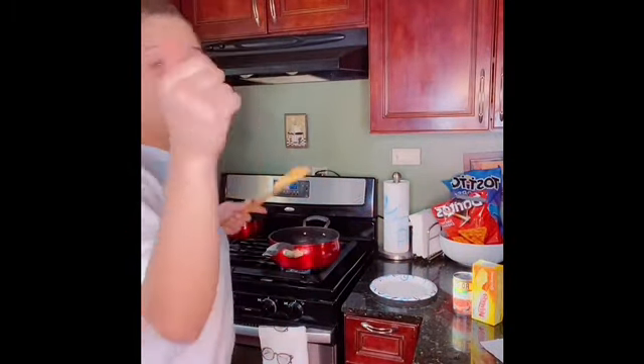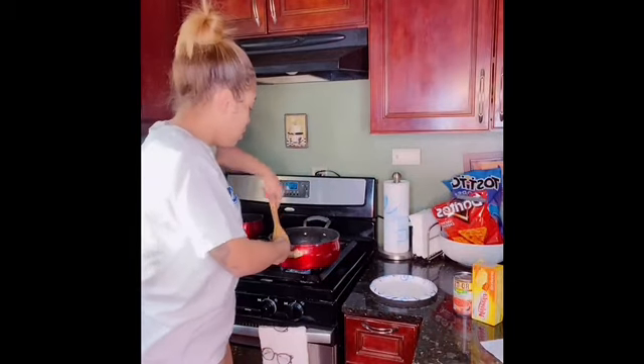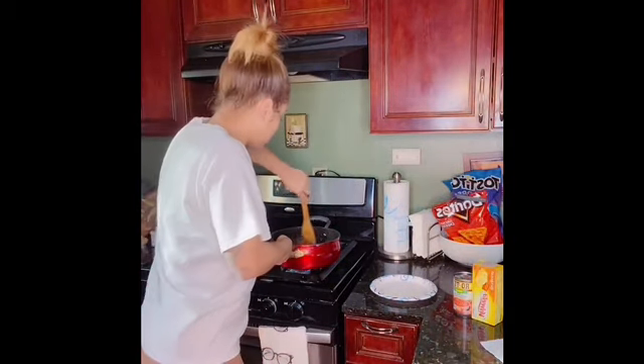You dump the grease out, though. I hope y'all dump your grease because that's nasty. I'm going to let my meat get a little more brown, then I'm going to drain the grease, then I'm going to season it up, then I'm going to melt the cheese, put the tomatoes, and y'all going to see everything.